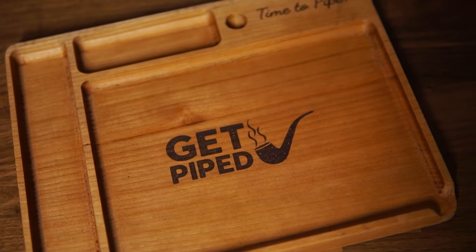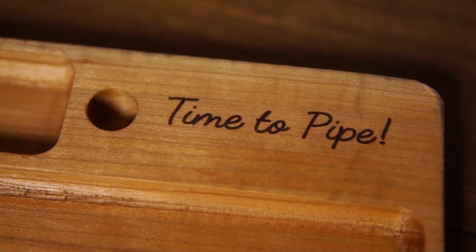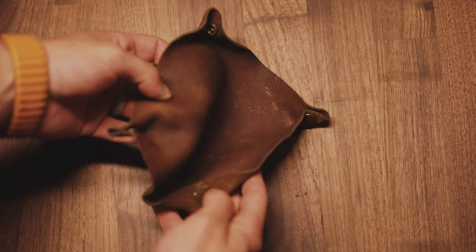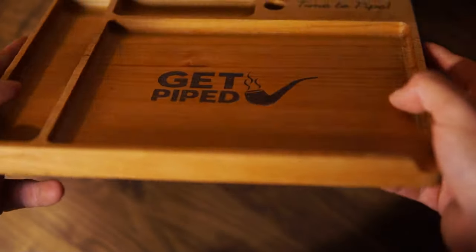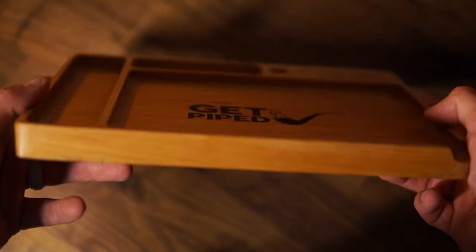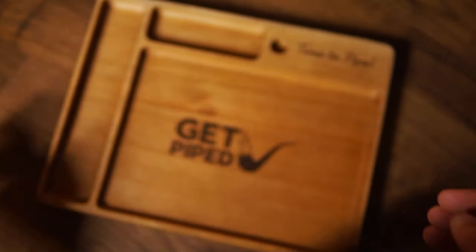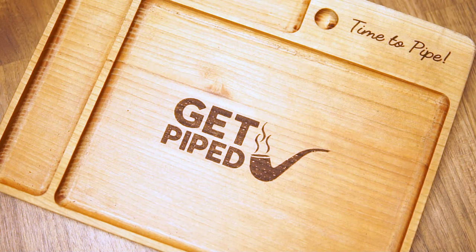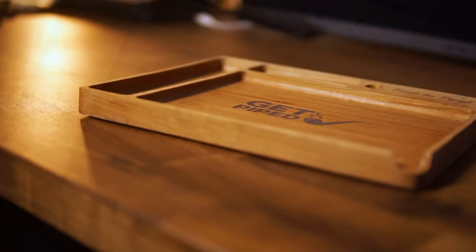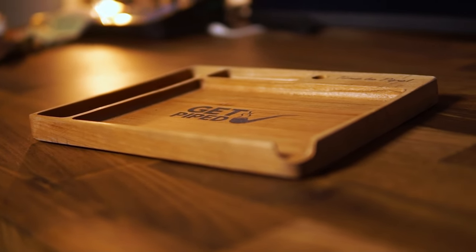Leo reached out through Instagram, explaining that he was first a huge fan of the channel — thank you dearly, Leo — and that he noticed I've only been working with this little leather dish that you often see. He then explained the amount of joy and pride it would give him if I let him make me a pipe-smoking board. I absolutely agreed, and we worked together to design this piece. Shipped all the way from Italy, it finally got here, and it's now a part of my daily ritual.